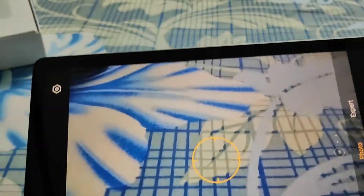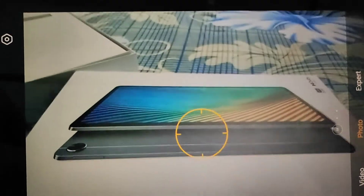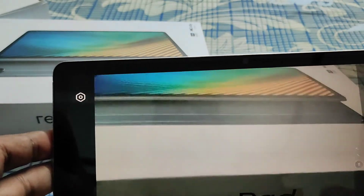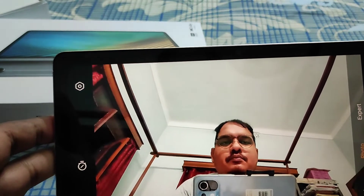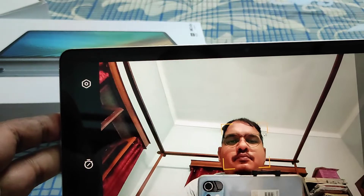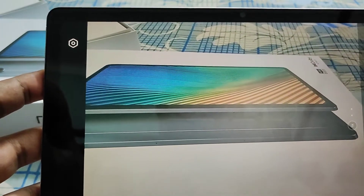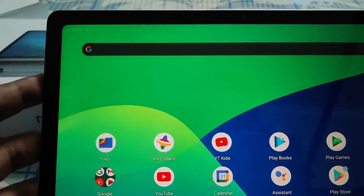The camera is very basic quality. You can get decent quality images in daylight, but in low light conditions it is horrible. It has up to 5x digital zoom, and both cameras support up to full HD 1080p 30fps video recording.